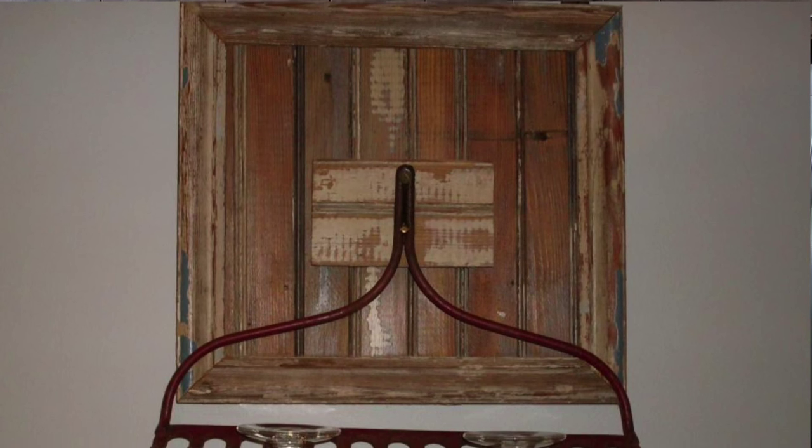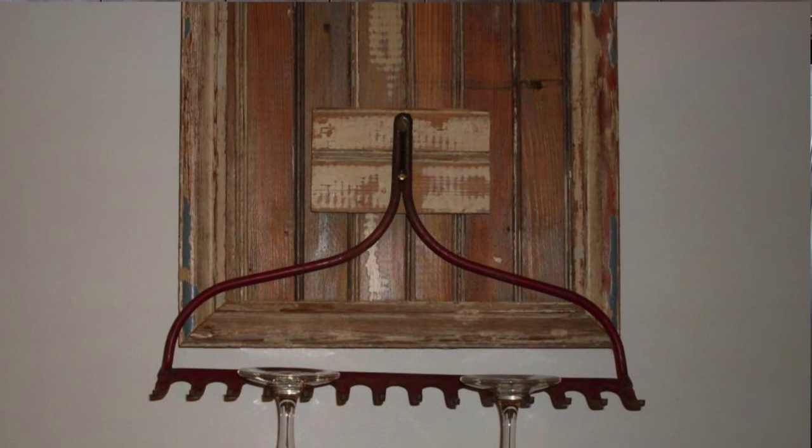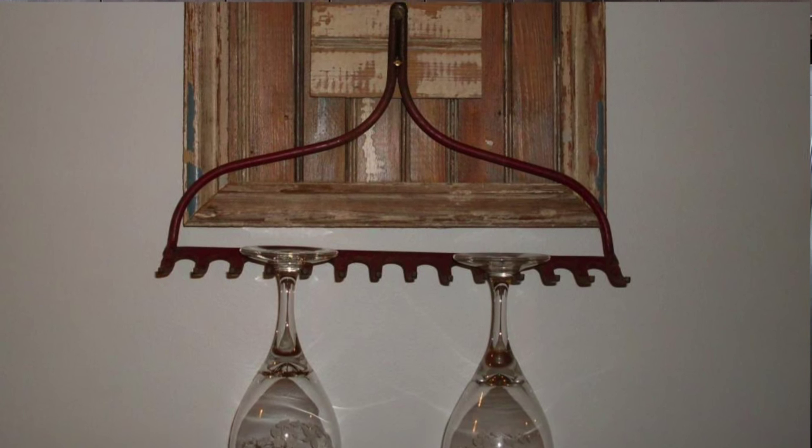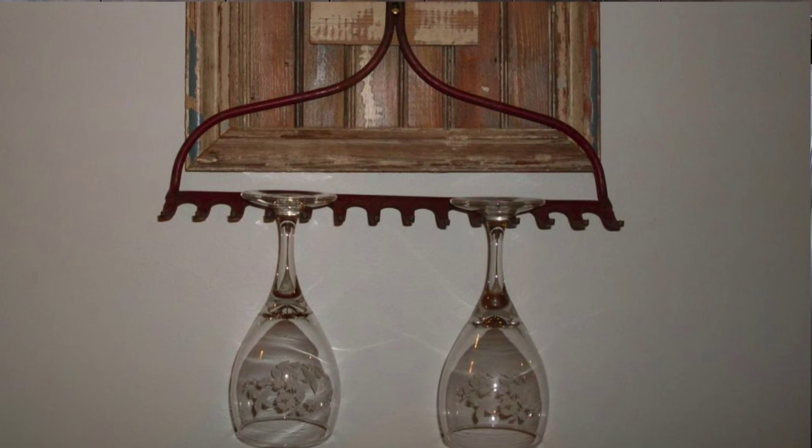If you have an old rake lying around, you can turn it into a wine glass holder for some rustic charm. Cut off the handle — your local hardware store may do it for you as well. Use three-inch toggle bolts or anchor screws to screw the rake into the wall above your bar where you want the glasses to hang. Make sure that the glasses hang evenly. Simple. You can also use the same idea for a belt or necklace hanger.